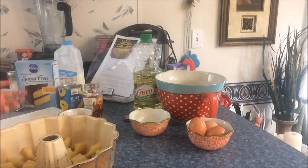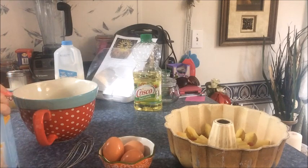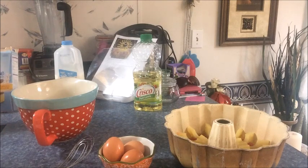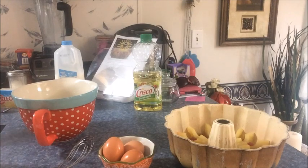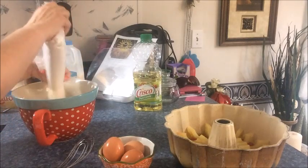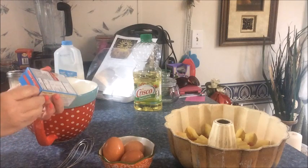Now the next step — it says in a stand mixer or large bowl, stir the cake mix and pudding mix together. I don't have a stand mixer, but I have a large bowl. I forgot my scissors but I've got a handy knife. I'll open the cake mix, put it in the bowl, and open the pudding mix too.